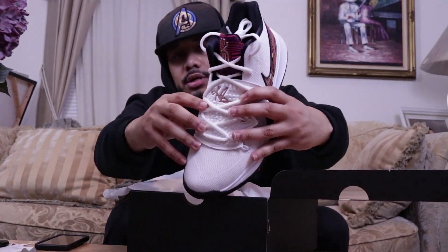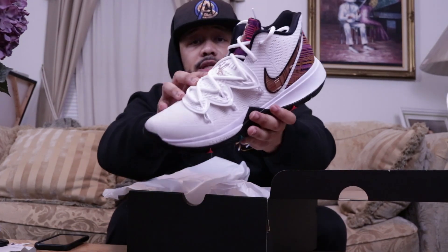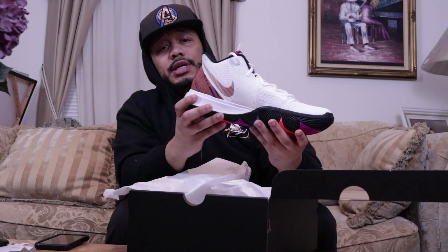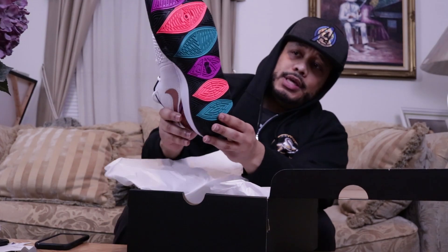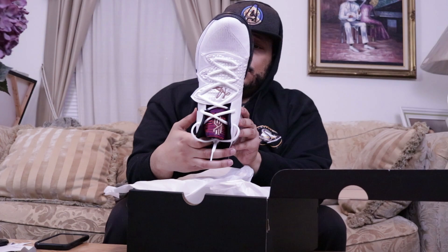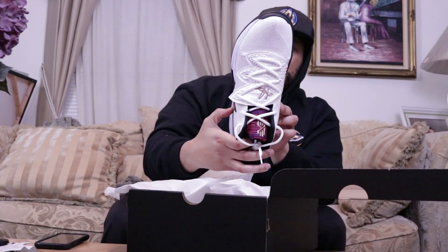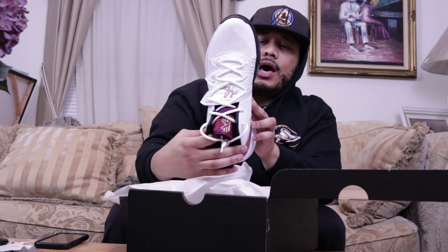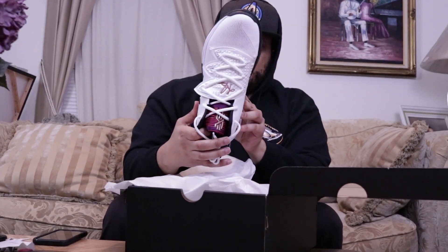I think this is Kyrie Irving's little logo on it — this is a nice sneaker, I can't wait to put my feet in these. I don't know if you folks can see it, but even down to the design of the sole, look at that — I've never seen the bottom of a sneaker look like that before. It says 'established in 1992,' so I'm assuming that's his birth year since I know he's a little bit younger than me.